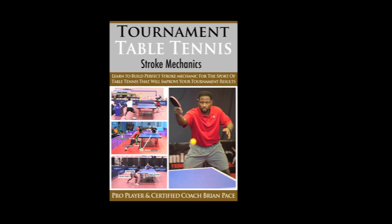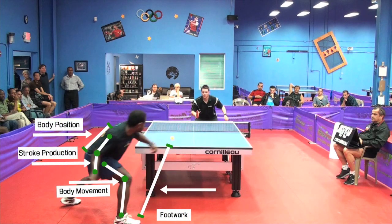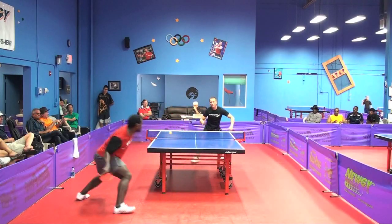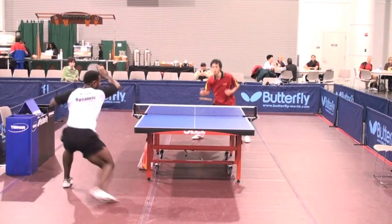Welcome to the Stroke Mechanics Training Video inside the Tournament Table Tennis series. This training video focuses on building perfect stroke mechanics for table tennis players interested in tournament play. All tournament players train to improve their performance, but this video goes to a much higher level. It focuses on building perfect technique, and the result of having solid stroke mechanics is the ability to compete at the highest level.